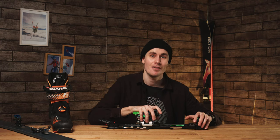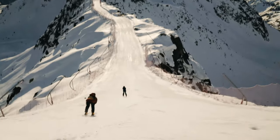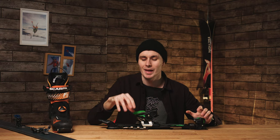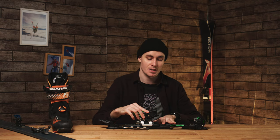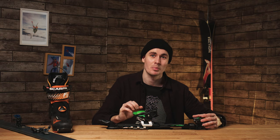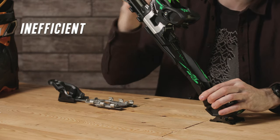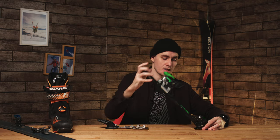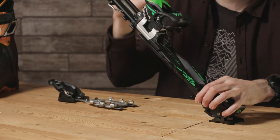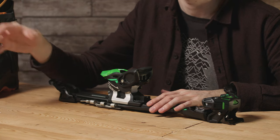The cons of frame bindings: first, they are quite heavyweight, and in ski touring every gram counts — you want to shave off as much weight as possible. Frame bindings are also quite inefficient because you carry the whole weight of the heel during each stride, and there's friction built into the pivot joint at the front, rather than a tech binding that lets your heel pivot totally friction-free.